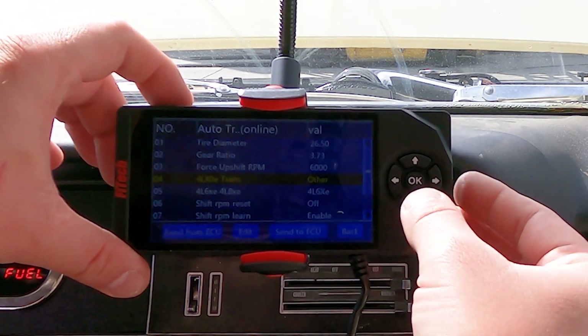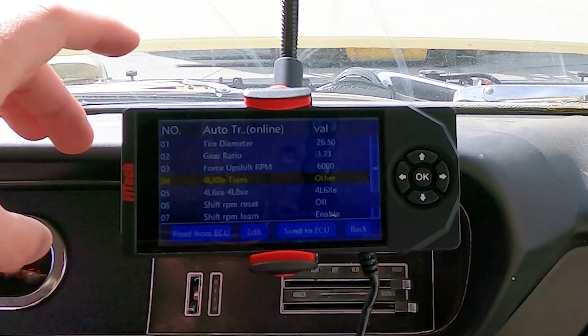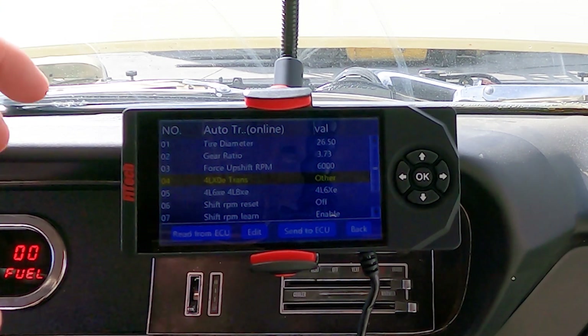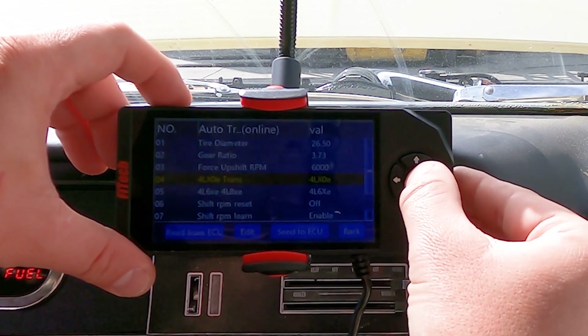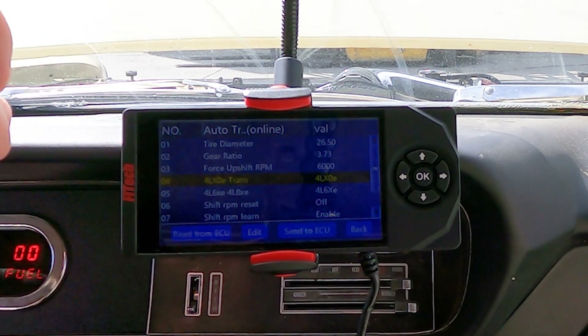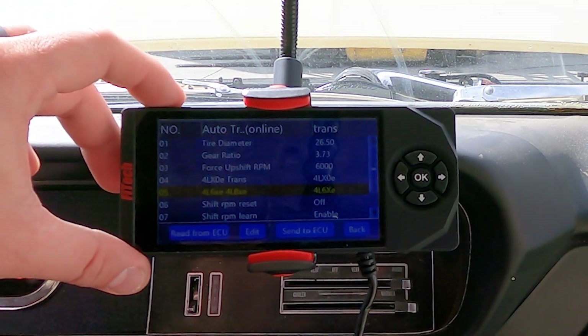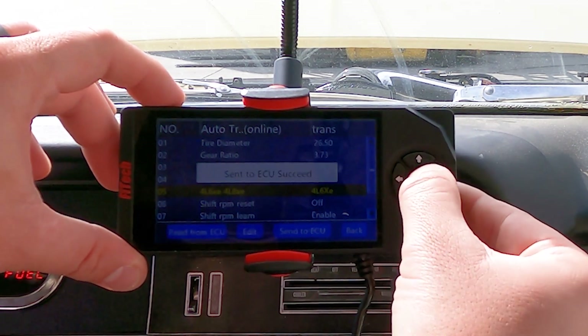Now for your transmission — the 4L XOE trans setting. If it's set to other, that is set up for a manual transmission or a Turbo 350, something the computer is not controlling. Being that we're using a 4L60, we're going to go to option 4L XOE and turn it on. Now our trans control section is on. The next option is for a 4L60 or a 4L80 — since we're running the 4L60, we're going to leave it there.